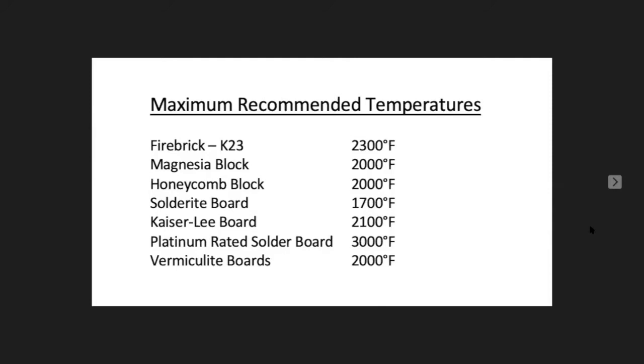Charcoal doesn't have a real temperature rating — it catches on fire before you need to worry about its temperature. As for vermiculite, I haven't used it much but I bought the Rio one and I'll play with it later. Any surface that you're working on that gets messed up, save the bits and pieces — that's really important because you can use them as props, to put under things, or as heat sinks.